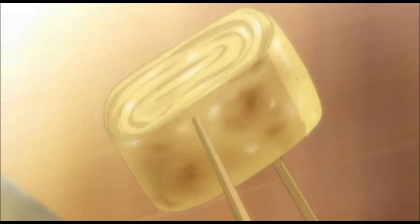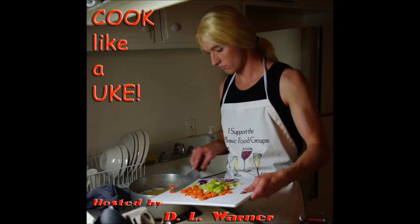Konnichiwa, gentle viewers. Does your seme yearn for eggs that are perfectly yellow and rectangular? This week on Cook Like a Yuki, the almost perfect semi-breakfast.